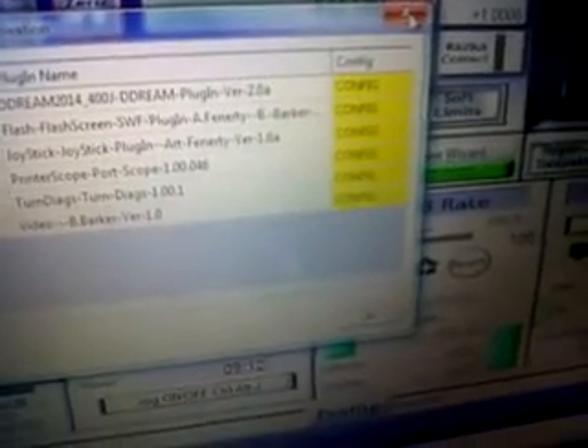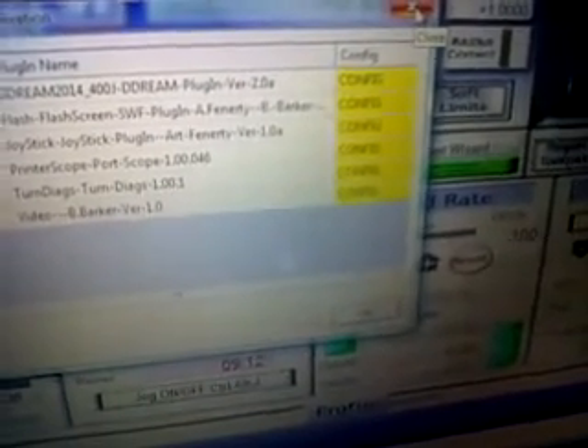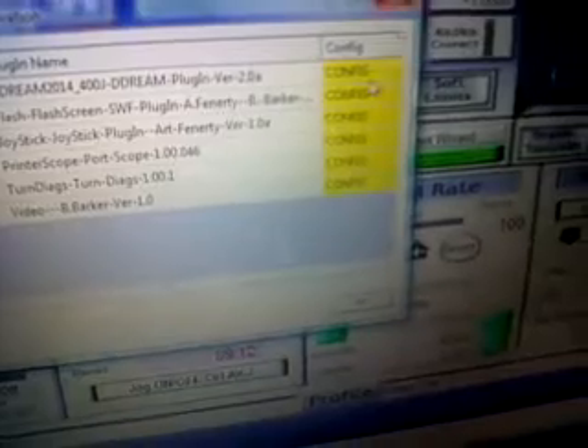Digital Dream it stands for — 400J, 400J Config — and just leave it like that.